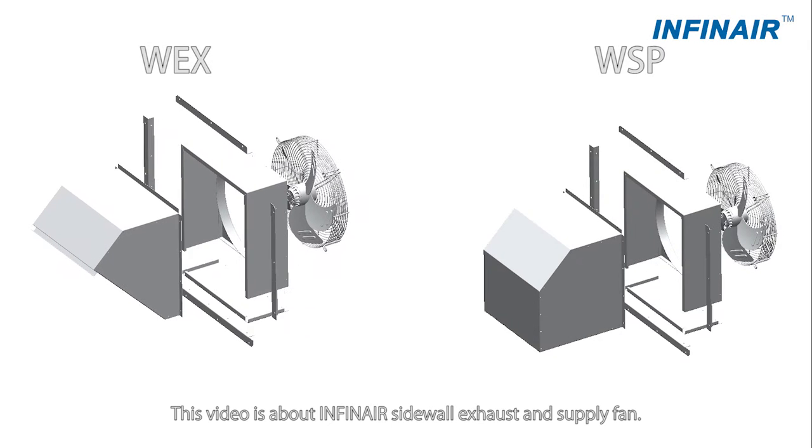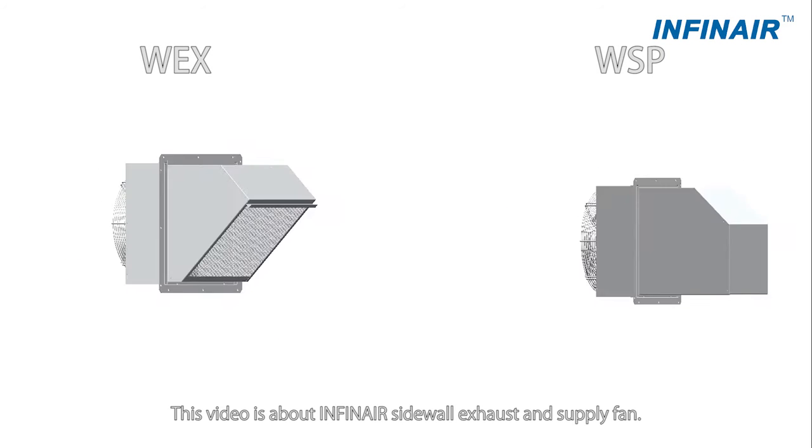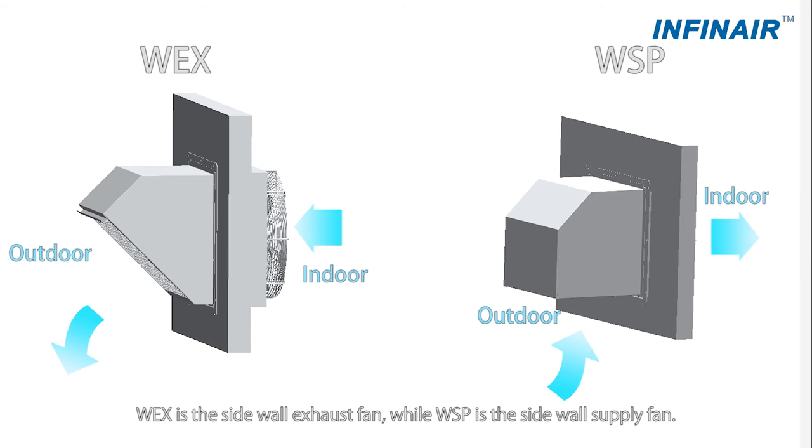Welcome to Infernir. This video is about the Infernir Sidewall Exhaust and Supply Fan. WEX is the Sidewall Exhaust Fan, while WSP is the Sidewall Supply Fan.